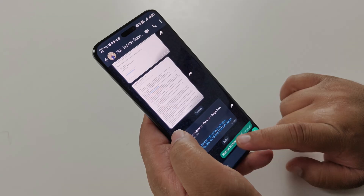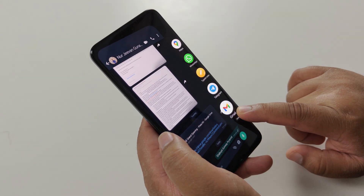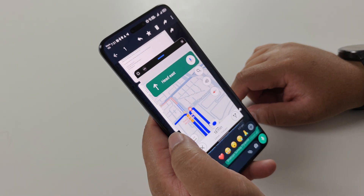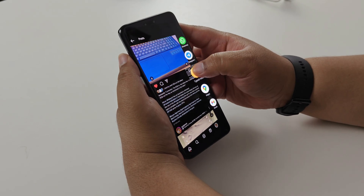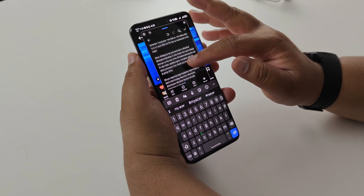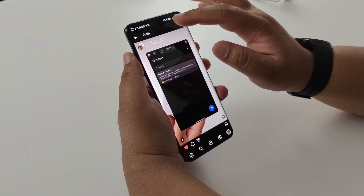We also have MagicOS itself, which Honor is calling magical because of a whole bunch of AI features. The first one is Magic Portal. With Magic Portal, you can take information from apps like Instagram — say you've got an address you want to navigate to — you can long hold and send it straight to Maps and it will navigate wherever you want. Magic Portal also allows you to copy and paste text directly from apps where you normally can't.